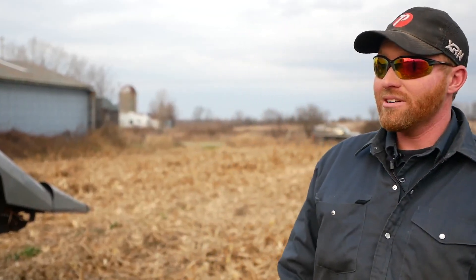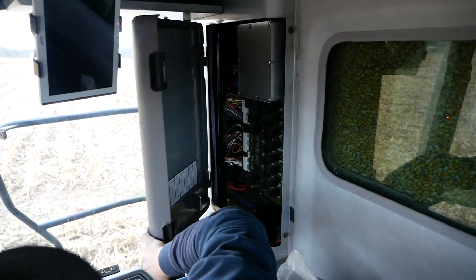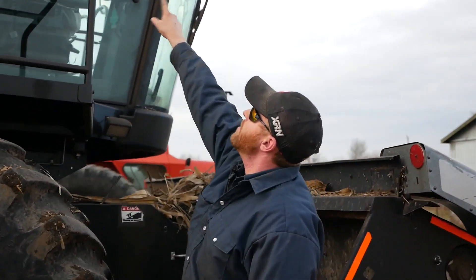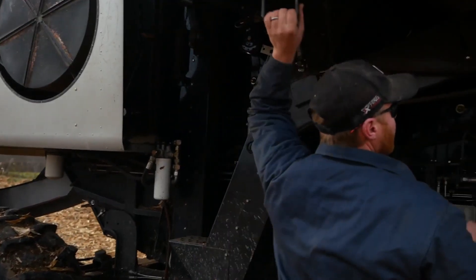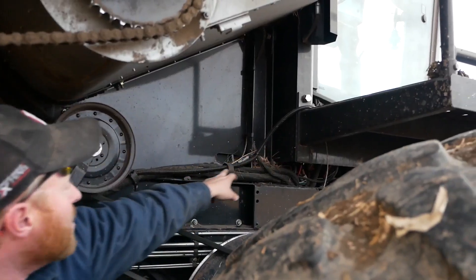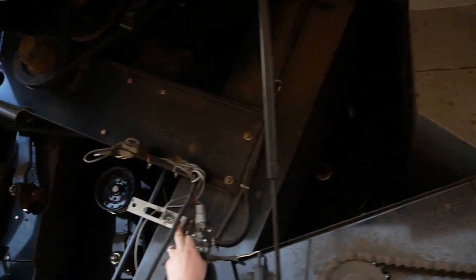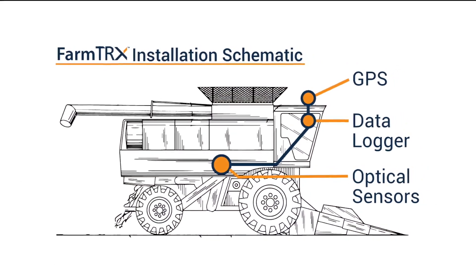The install took less than an hour. It was all fairly straightforward — as long as you can follow the instructions in the book, there's nothing crazy hard about it. Up in the cab, you've got to pop one panel off, find a power and a ground, and then just route your antenna cable for the GPS. I routed mine at the top corner of the door, and then the main power harness I took out the bottom corner of the door and ran it down the main harness, tucked in behind everything else, and down to the two sensors. The hardest part of the install was doing the sensors — just getting the spacings and making sure they were lined up.